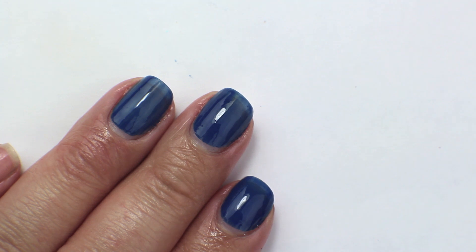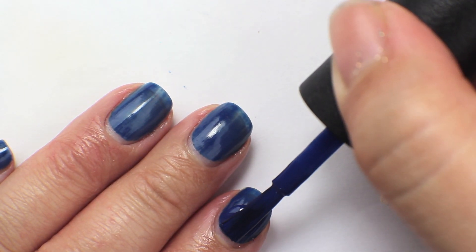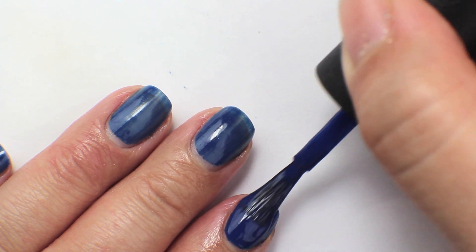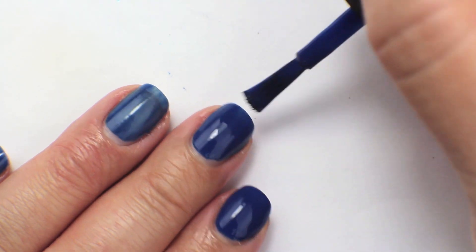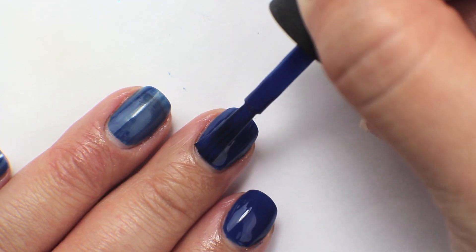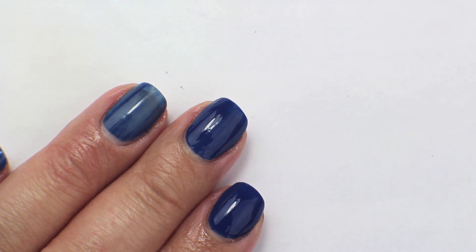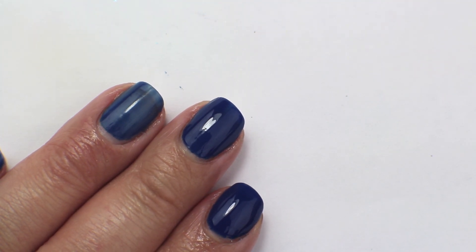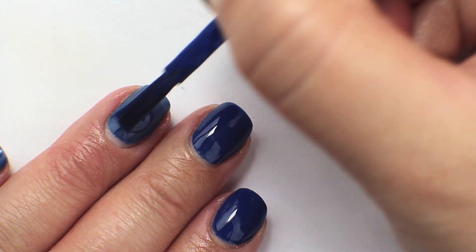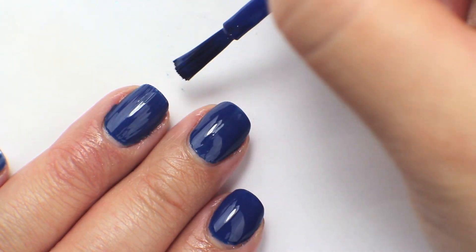That's the first coat of Keeping Suzy at Bay. Going in now with the second coat — this one also gets opaque in two coats. That first coat actually went on pretty opaque and pretty easily, so the second coat is really easy to layer on top of. There is nothing really to drag or go patchy. This was also a very nice polish to work with.